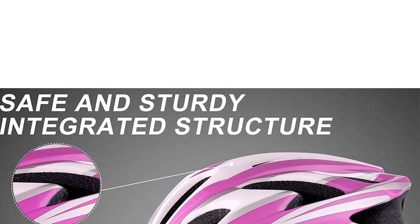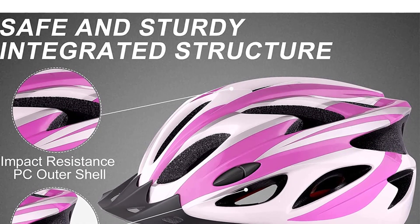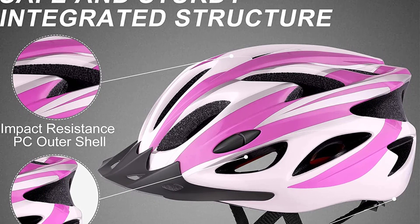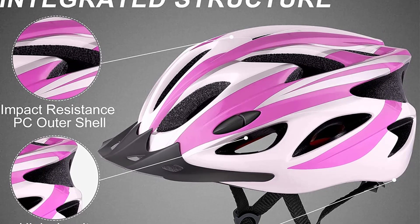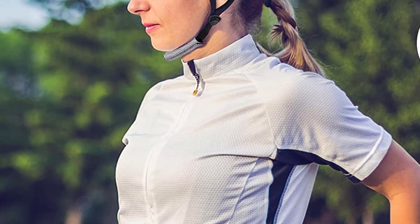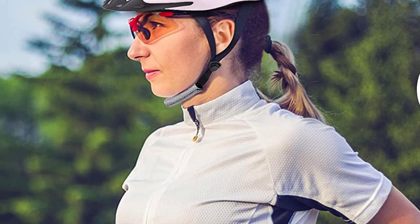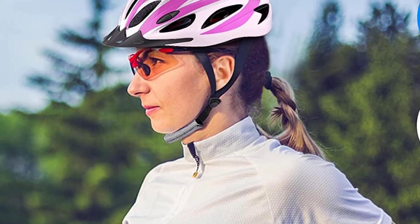Designed for maximum comfort. With a special aerodynamic design, 18 vents circulate air, keeping your head cool and dry in hot conditions. The visor comes with the adult bike helmet and can be easily and securely removed to help keep the sun out of your eyes and prevent rain from getting into your eyes while riding. The wrap-around padding increases comfort and is easy to clean as it is removable.